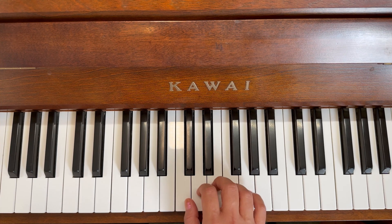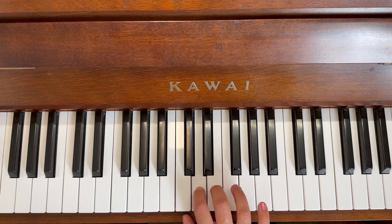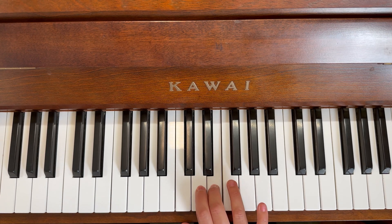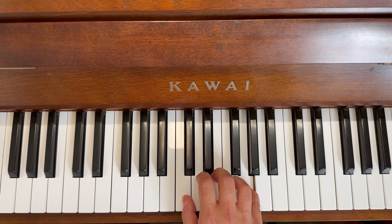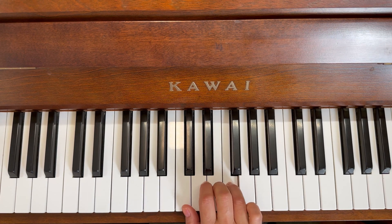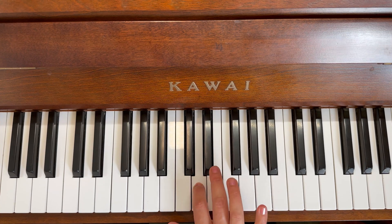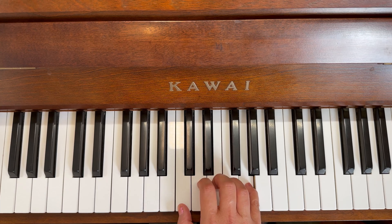So we're doing the whole line. Let's try that again: one, two, three, hold, two, three, two, three, four, hold, two, three. Let's try it again: one, two, three, hold, two, three, two, three, four, hold, two, three.